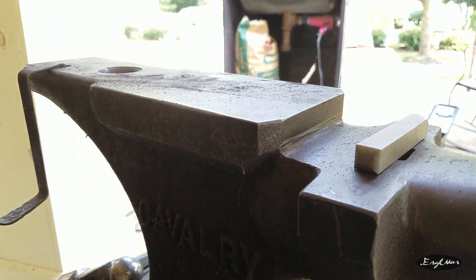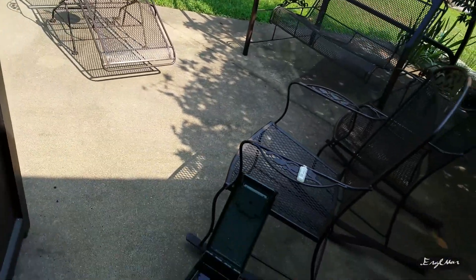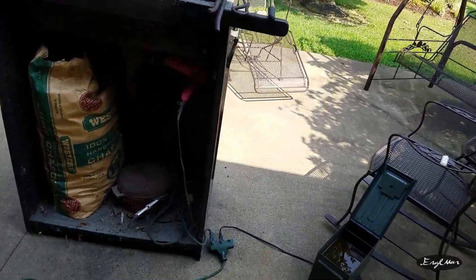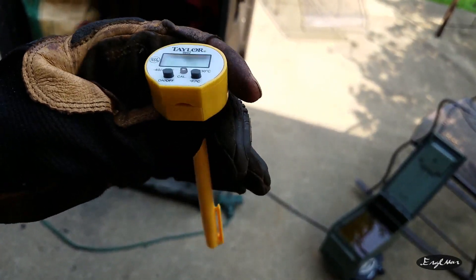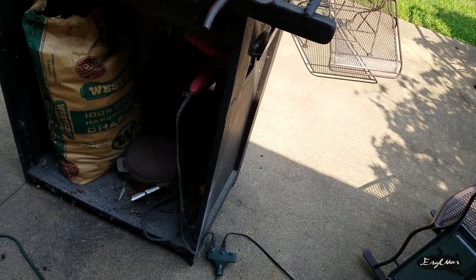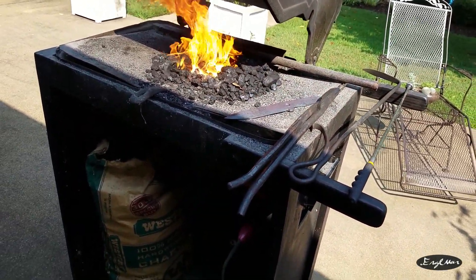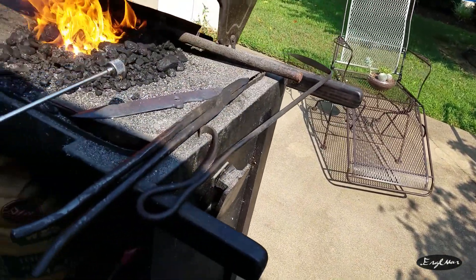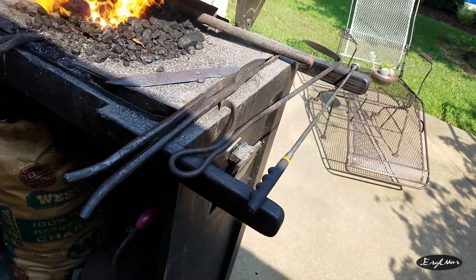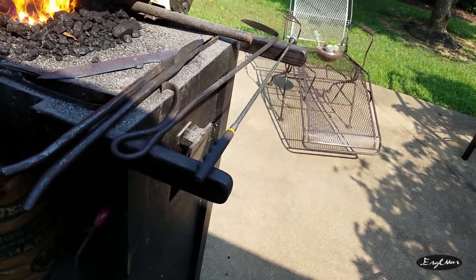Now on to the heat treatment — the make or break point. While things are getting ready, the forge is heating up and I have my oil heating up. I'm going to use a meat thermometer to make sure the oil is approximately 120 degrees Fahrenheit. That's what I'll be quenching into after I get my steel up to non-magnetic. Don't ever use color to gauge it exactly — make sure you use a magnet, it's the only reliable way.